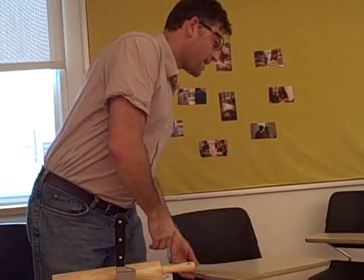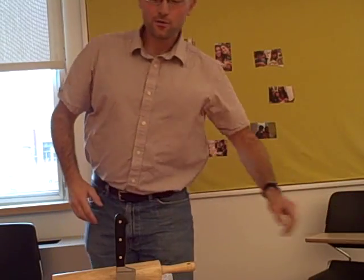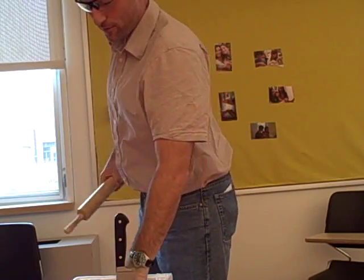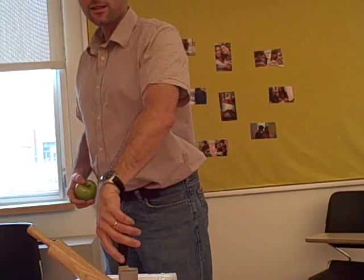Hi everybody. I just wanted to demonstrate for you something called Newton's Apple. This is a demonstration using an apple, inspired of course by Isaac Newton and his laws.